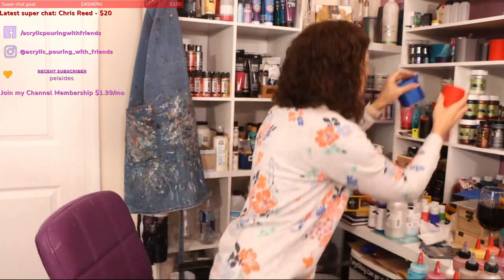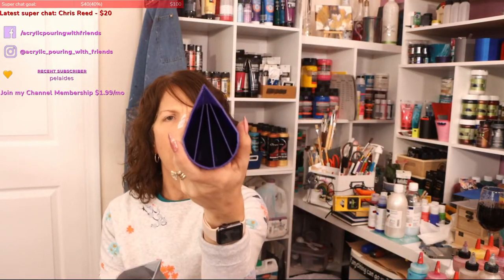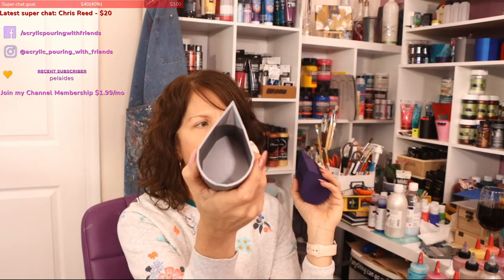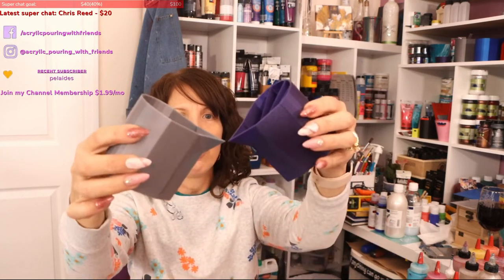I'll move this out of the way. What I plan on doing is filling my cup with the colors, then putting the cloud effect in this one. I'm going to do a kiss pour.